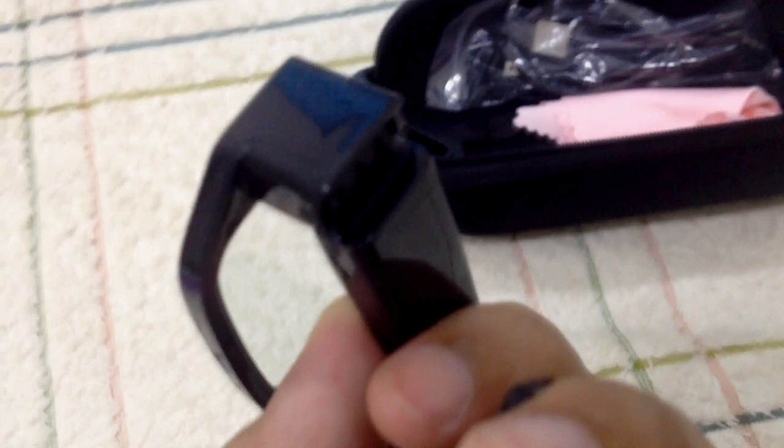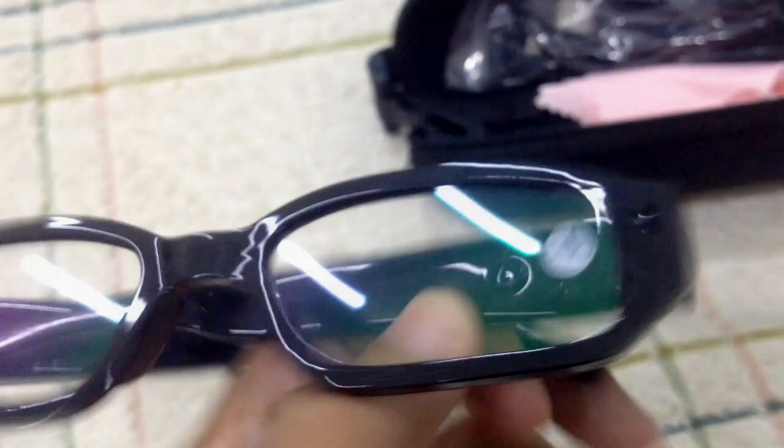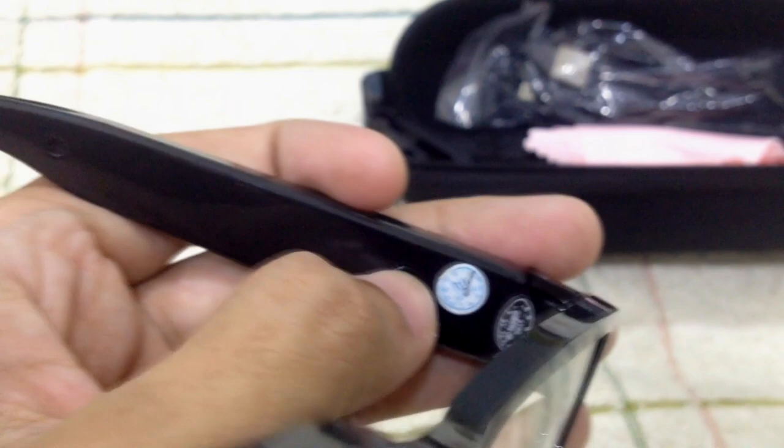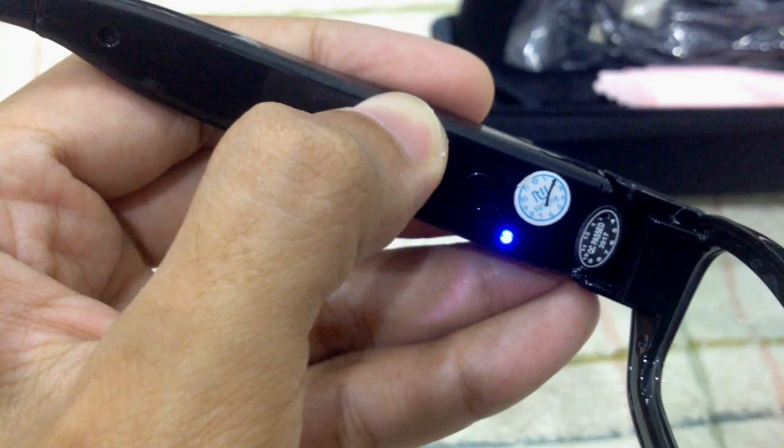I managed to put the SD card in. This button over here is used to turn it on/off, record, and take photos. There is a sequence — for example, if you want to turn it on, press it for two seconds and it will blink once, twice. That is the sign of it turning on.